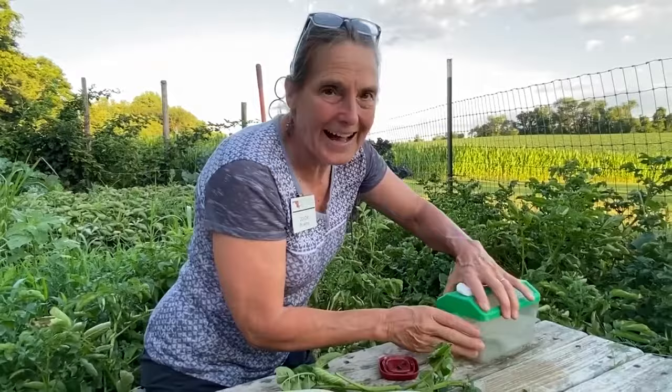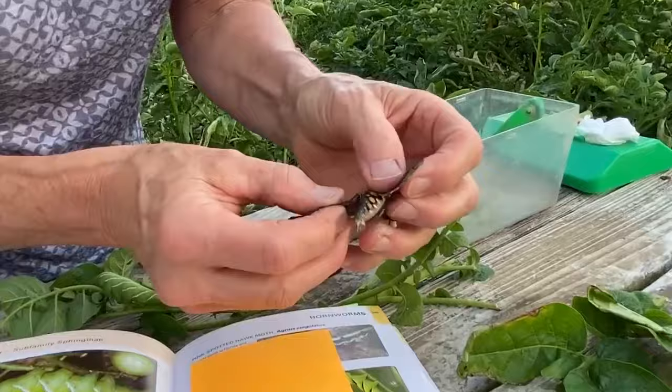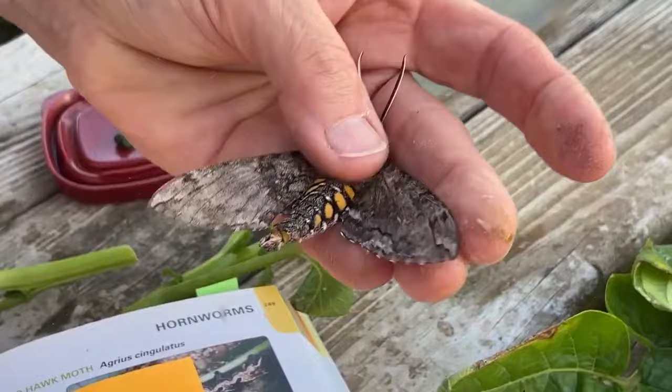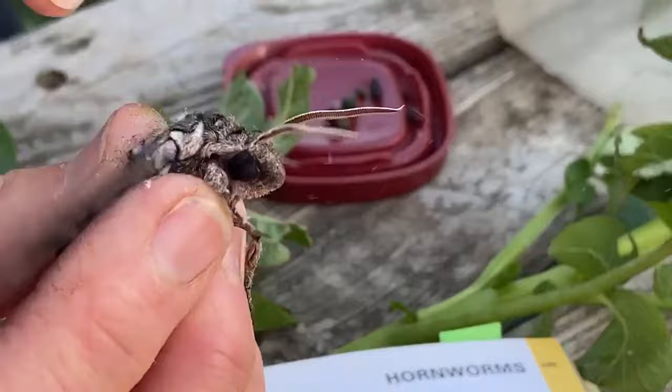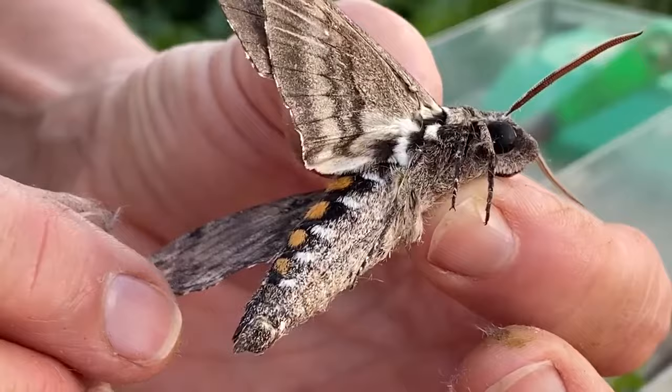I went down to the light at our barn and got you the moth — this is what the moth looks like. Here's the distinguishing characteristic: look at the orange segments on his body. Very big moth. The other indication are these little gray striated lines on the back of the wings. These are hawk moths, also called sphinx moths — very big moth with a pretty orange body.